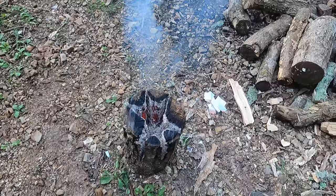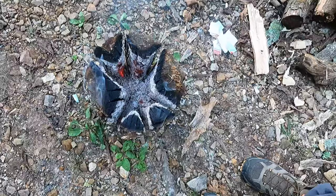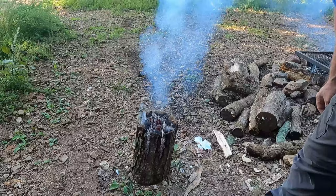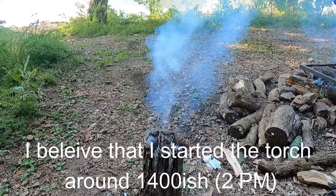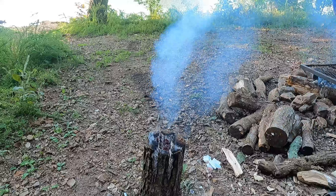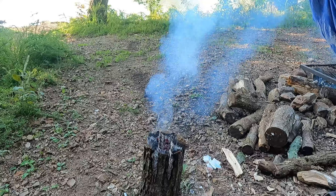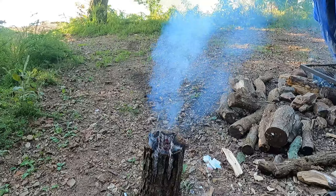Welcome everybody to the Swedish torch episode. It is now 1609. You can see how good the Swedish torch is going. This is a camping hack for those that don't want to bring a lot of wood out and only have one log and use of a chainsaw - or maybe you know somebody that has a chainsaw and they can make the three cuts for you. Just have a piece of dry wood and there you go. You don't need a great big campfire. It's been burning for a few hours now and I have a feeling it's going to burn for a lot longer.